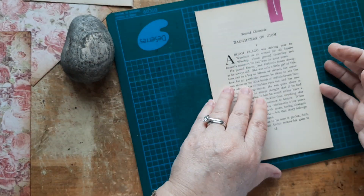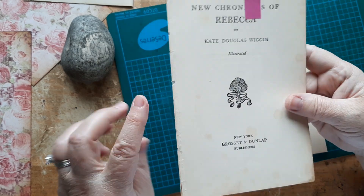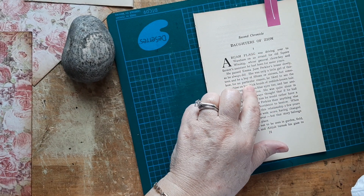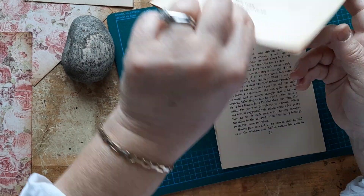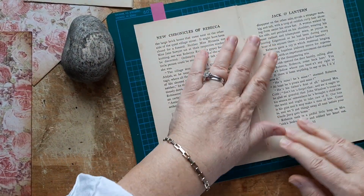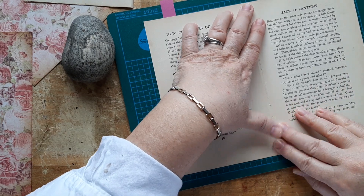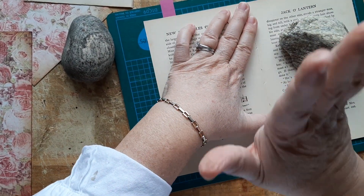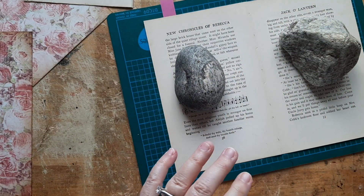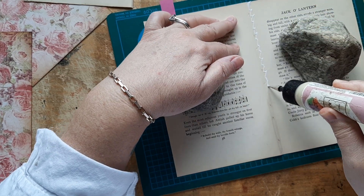Now let's do the second chronicle. Another decision I made: because I'm using this for the first signature, I'm not going to use the chapter heading for the First Chronicle, because I didn't like the chapter name — I think it was Jack-o'-lantern. It sounded Halloween-y and this is not a Halloween-y book. So it worked out well — I'd rather use the actual first page than Jack-o'-lantern for the First Chronicle.